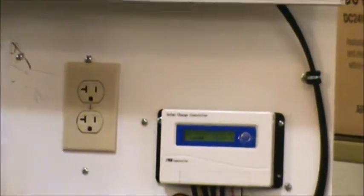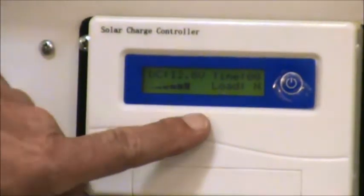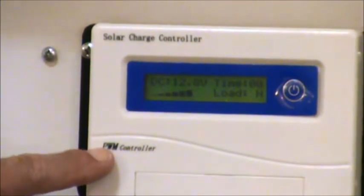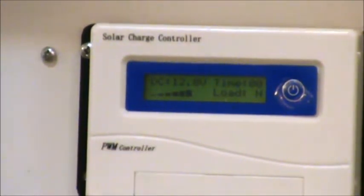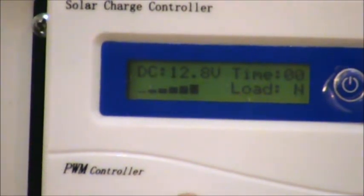What our solar panel kit is going to come with — this is just one version of it. It's a 30 amp solar charge controller, and this thing is pretty nice. It's got pulse width modulation, PWM, and it's for 12 or 24 volt solar panels.